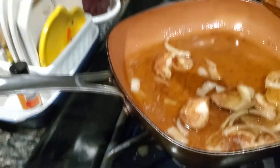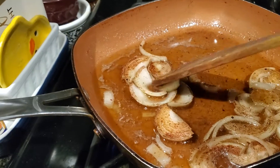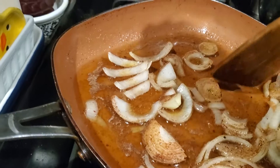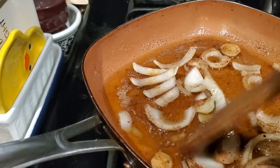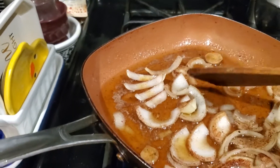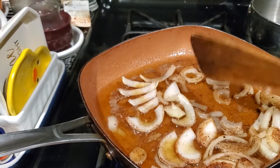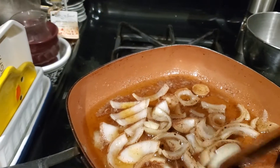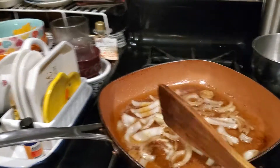So you got to put cinnamon, oil, butter, onions — you got to make sure to remove some of them. Butter, oil, onion, salt, pepper, cinnamon. That's how to make caramelized apples — caramelized onions.